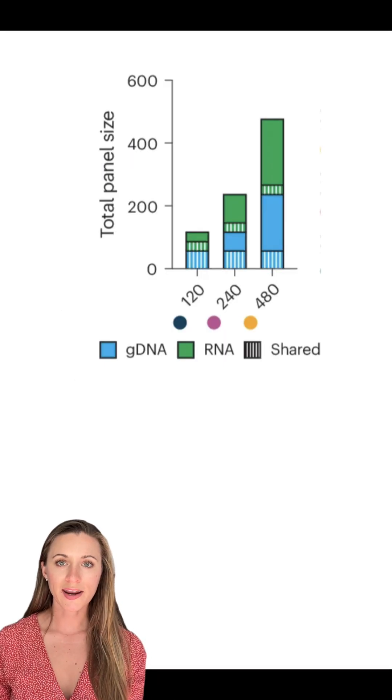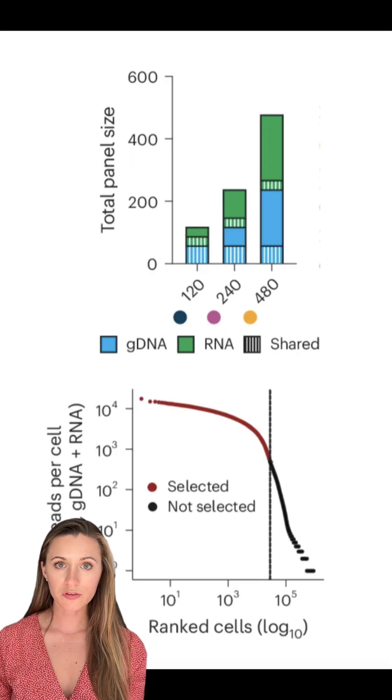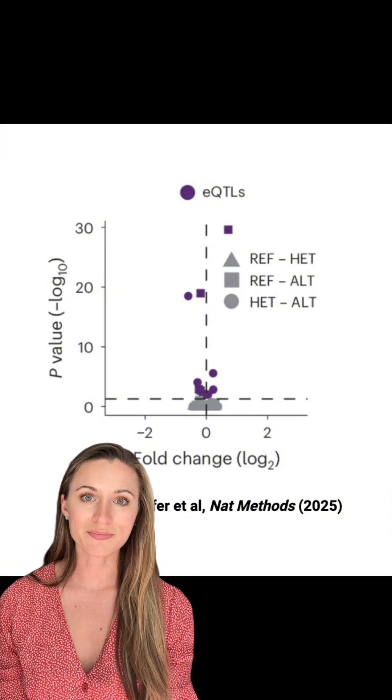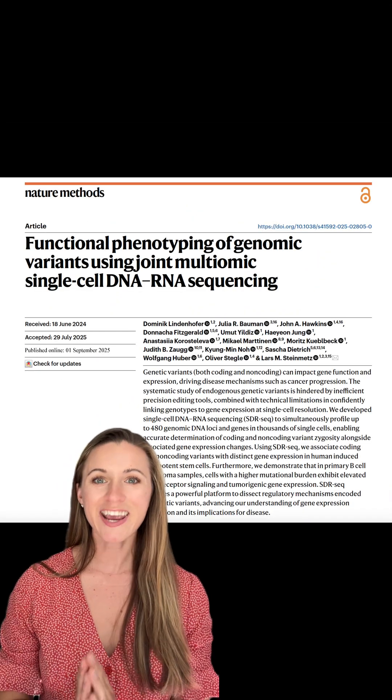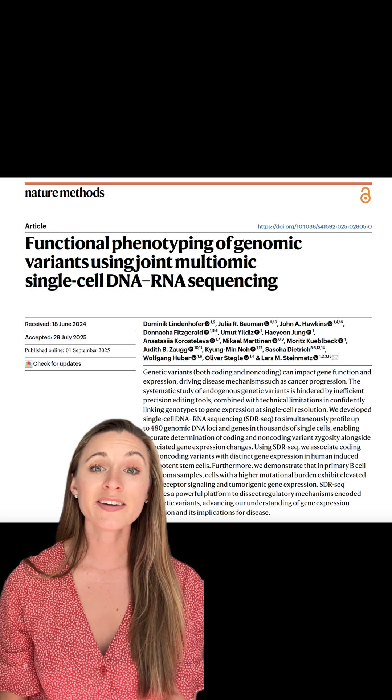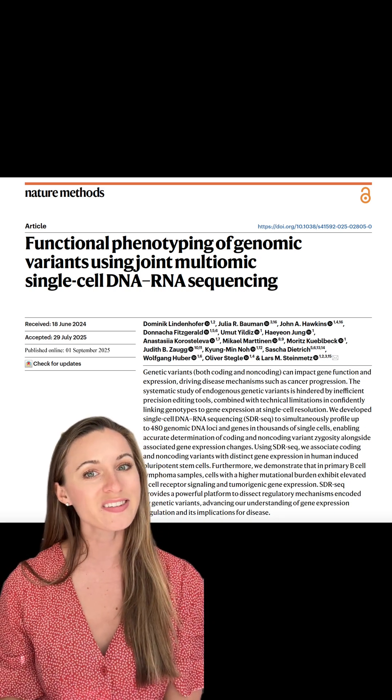And this works quite well. We can capture hundreds of RNA and gDNA targets across tens of thousands of cells, and we can associate coding and non-coding variants with changes in gene expression. There's much more in our paper out today in Nature Methods, so check it out. We'd love to hear your questions or ideas for collaboration — thanks for listening!